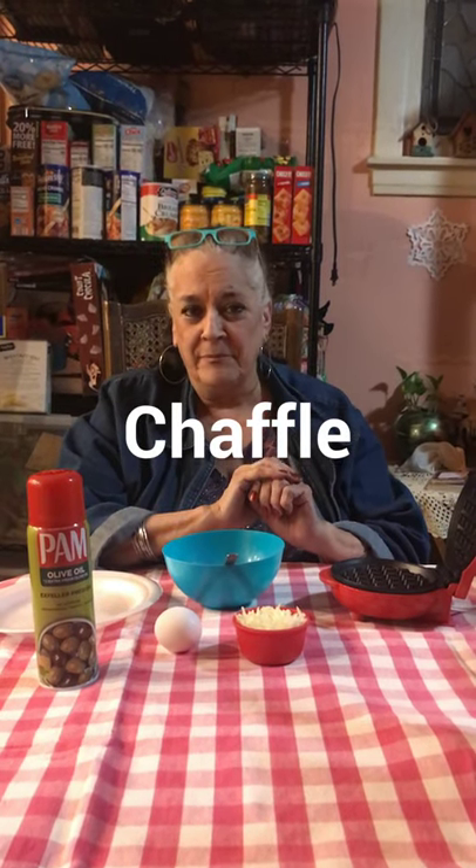It's a cheesy waffle. My granddaughter has this nice little waffle maker that she got for Christmas, and I'm dying to try it. So it's going to be a first time for you and me.